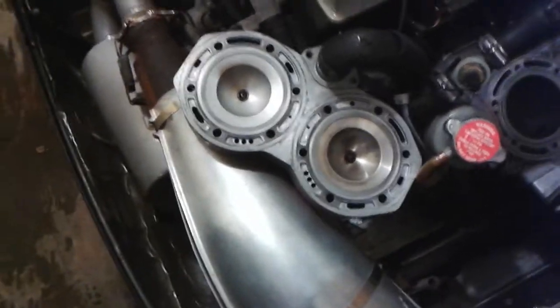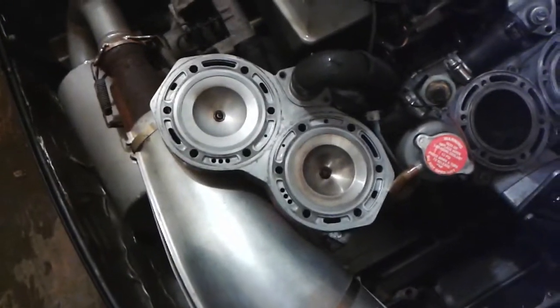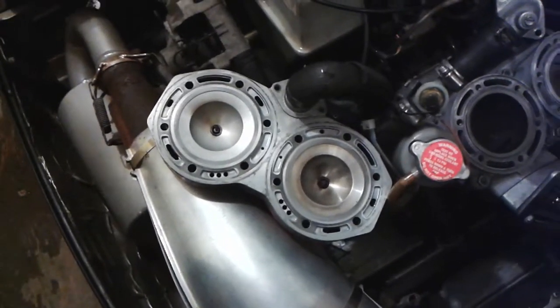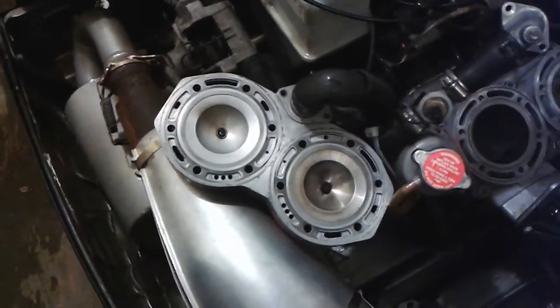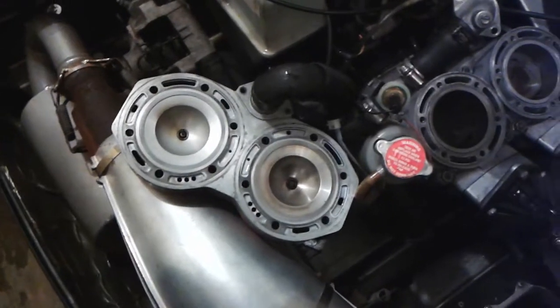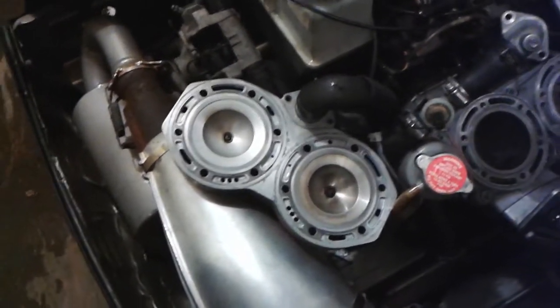One: you're losing coolant yet there's no leak that you can see, and you're getting a lot of white smoke when the machine's running. In my case it was kind of fussy — it would foul up one side until I got things warmed up or moving at higher RPMs, and it would just clear itself out eventually.